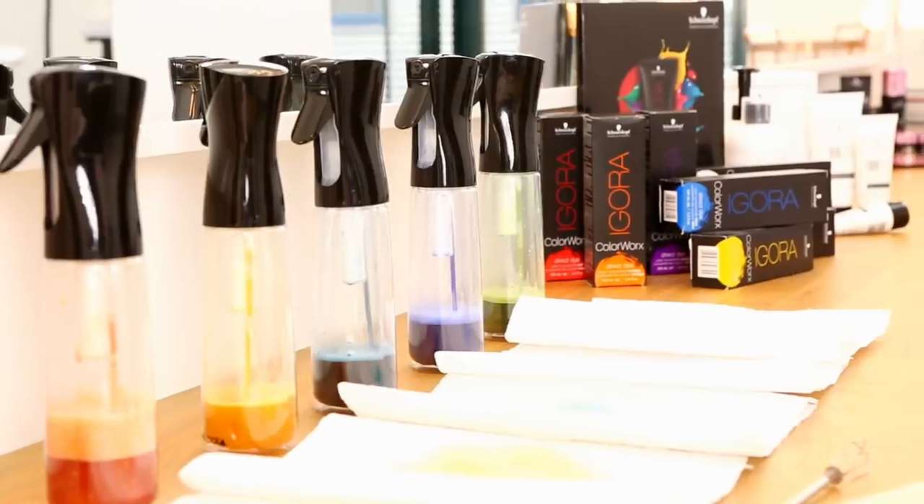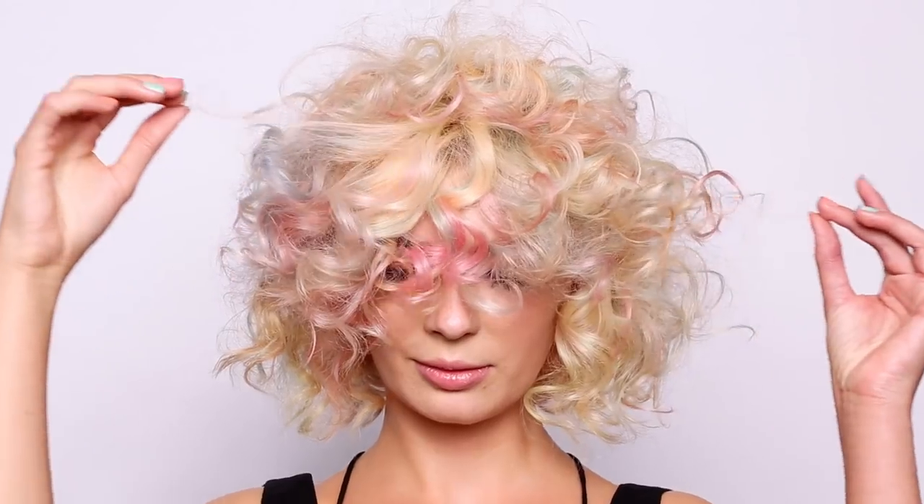The look of this is a beautiful kind of airbrushed feeling — very soft, very diffused colors. With Color Works we can create limitless colors by adding either pure pigment with water, or adding one pure with another pure and creating all these different colors. It's only your imagination that stops you.